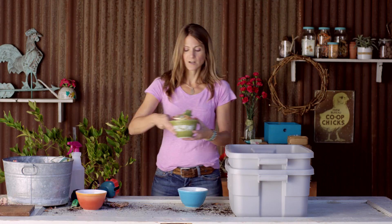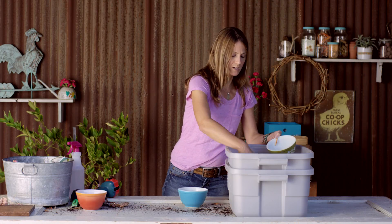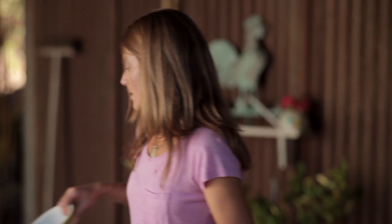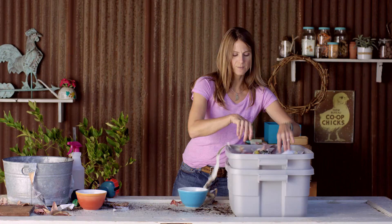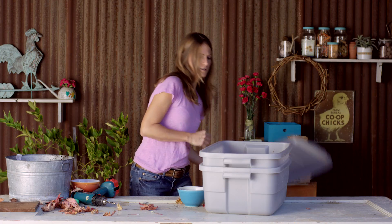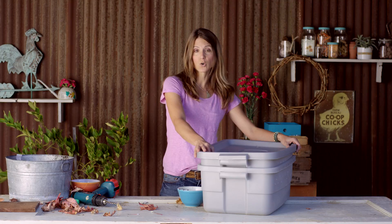You're going to add your kitchen scraps in, and you can add them in every few days, once a week. And when you do, just put the food in a new place. I'm going to put this in so it's another third of bedding material. Spray it again so the newspaper is damp. I'm going to cover it over, and you're going to store it in a location that's not too cold and not too hot, about 50 to 75 degrees.